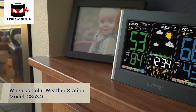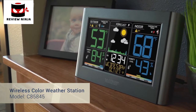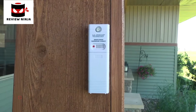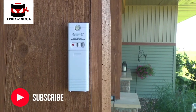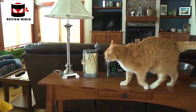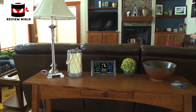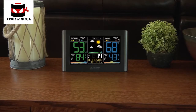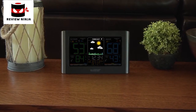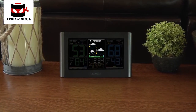Introducing La Crosse Technology's newest wireless color weather station, featuring an eye-catching color LCD display, a quick and intuitive setup, and a new stylish case design. For accurate real-time backyard temperature and humidity updates, simply mount the wireless sensor in a shaded location outside your home. These temperature and humidity readings will show up in large digits on your LCD screen, allowing for an easy viewing experience. Plan your day around your weather using the station's dynamic forecast icons, which react to changes in barometric pressure and adjust to represent your forecast for the next 6 to 12 hours.